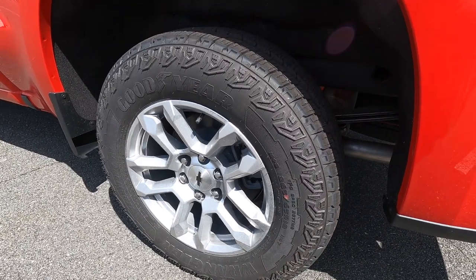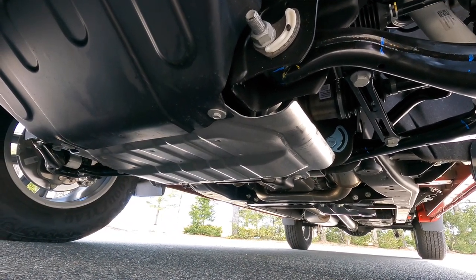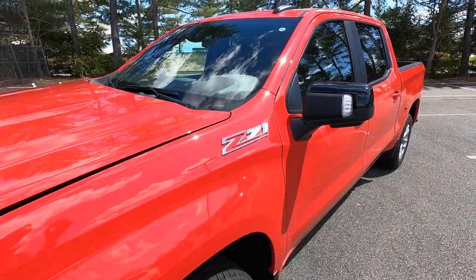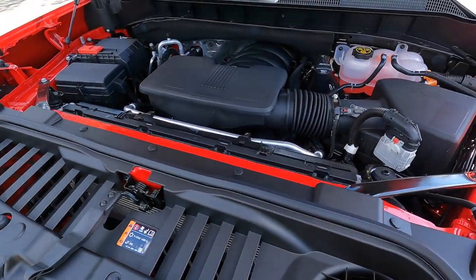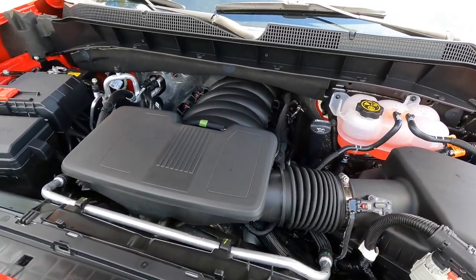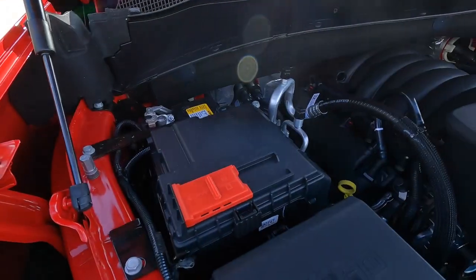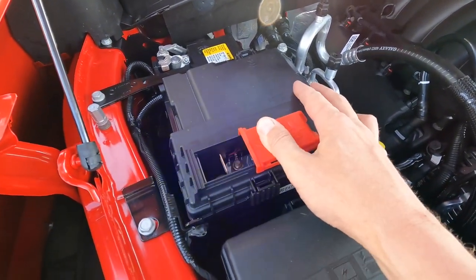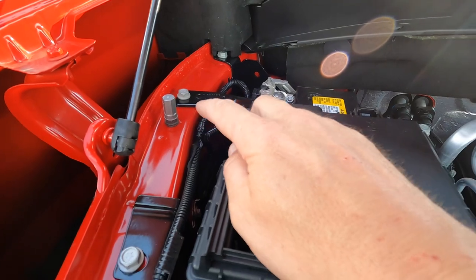The customer decided not to upgrade the wheels, so with the RST you get 18-inch painted aluminum wheels with all-terrain tires. This is the Z71 package, which includes Rancho twin-tube shocks, skid plates under the oil pan, Z71 badging, and a two-speed automatic transfer case giving you four-high, four-low, two-high, and auto. Under the hood, the customer went with the 5.3-liter V8 — 355 horsepower, 383 lb-ft of torque, mated to a 10-speed automatic. There's also a slide-tab battery access for the positive terminal and a ground post, making jump-starting very easy.